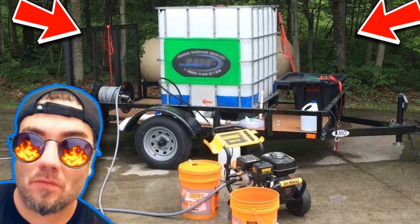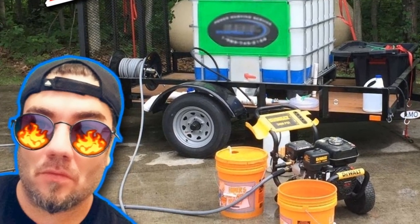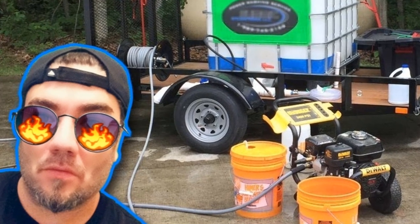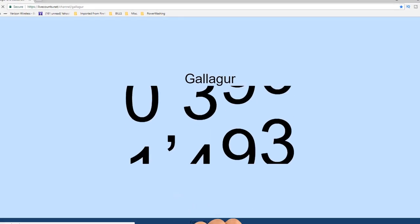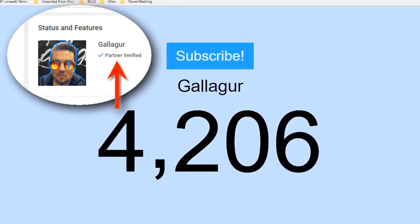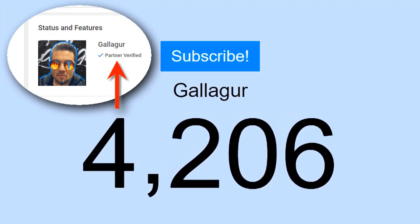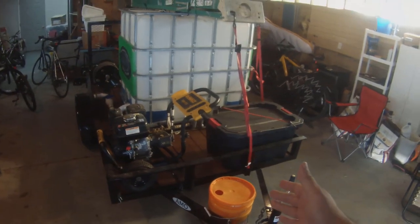Gallagher here. If you want to grow your channel quick and easy, subscribe and smash that notification bell because I share with you all the tips, tricks, and strategies that I use to grow this dead channel from zero to thousands of subscribers and became a YouTube partner in just a matter of months. If you want a shout out or just want to share your channel, comment below — some of my videos get tens of thousands of views, so I hope it helps you out.